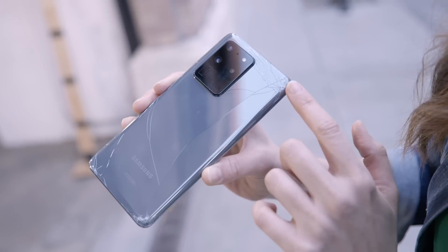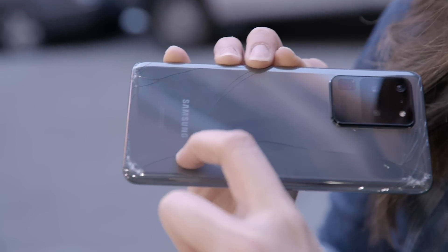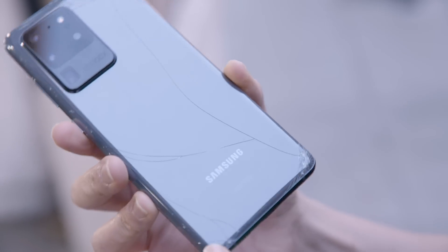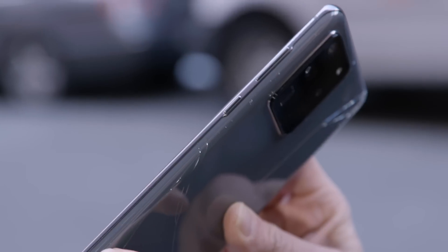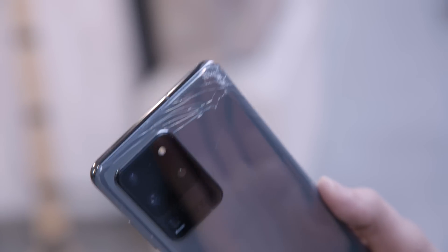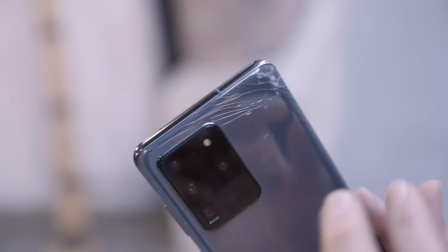The biggest cracks are on the sides. There's a fracture going through the phone down to the other end, and it continues to expand to the other side. There is also some damage to the glass itself even where it didn't break — just a few scuff marks. It does have a couple of shards falling off of it.